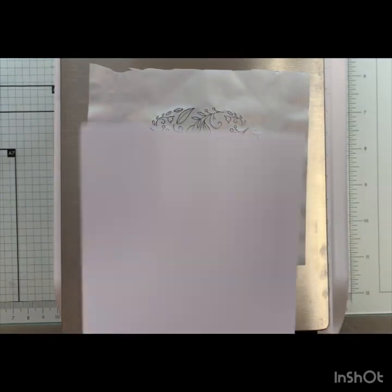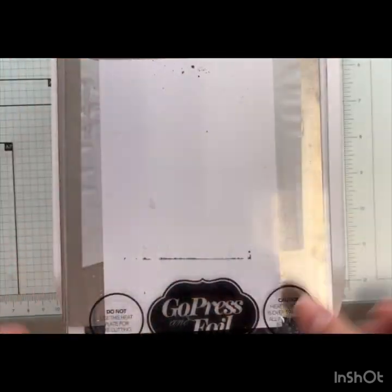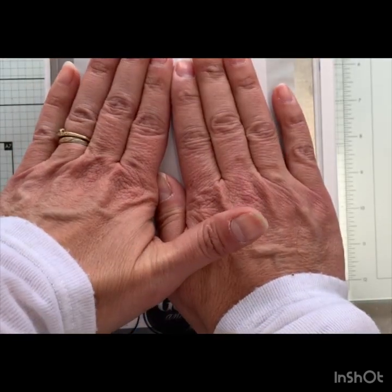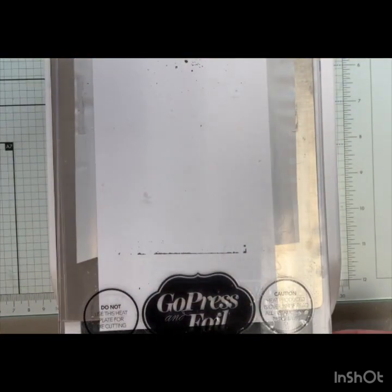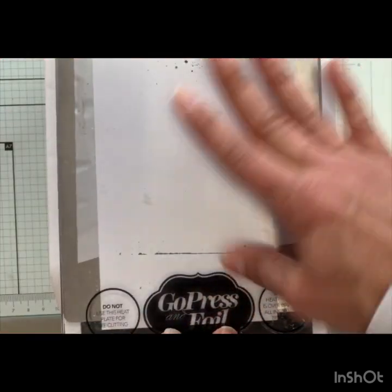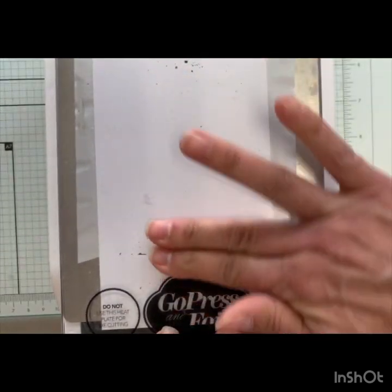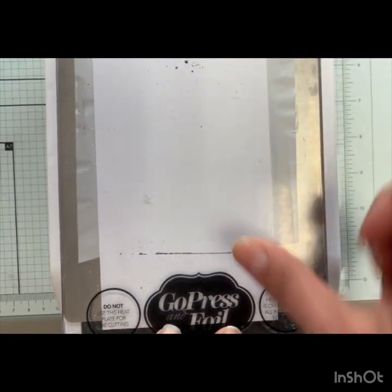We're going to bring our lid down and let that sit for at least three or four minutes. I want to be pressing this down to make sure that the heat is going right through the whole entire plate. When you have your little metal shim in there, I find that the top doesn't hold down as well, so I like to give it a little bit of pressure as it is heating up — just sort of rubbing my hand across the top. We're going to let that heat up and we'll be back in about three minutes.